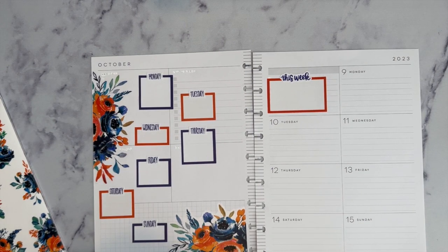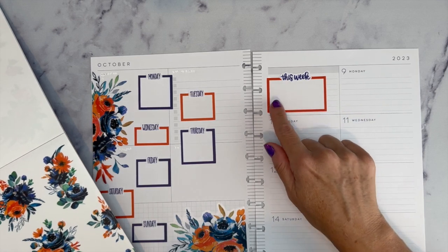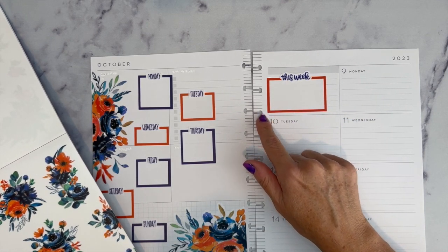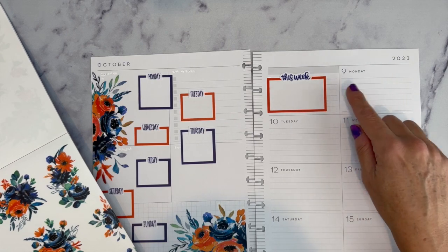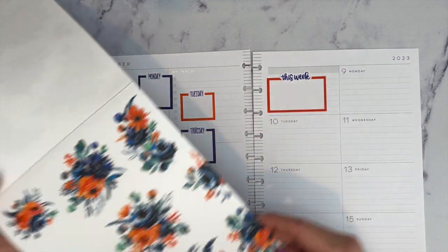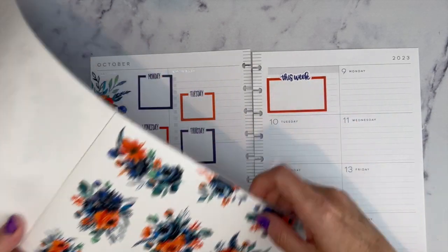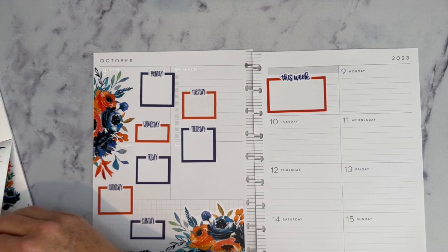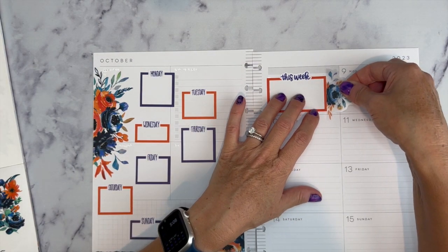It's coming together. I usually offset this box and don't put it in the center because I want to cover up the 'Monday through Sunday' print, so I like to put a sticker here. In the sticker book there's this one that's cut, and I think it will go well there. Okay, we can put this right here.